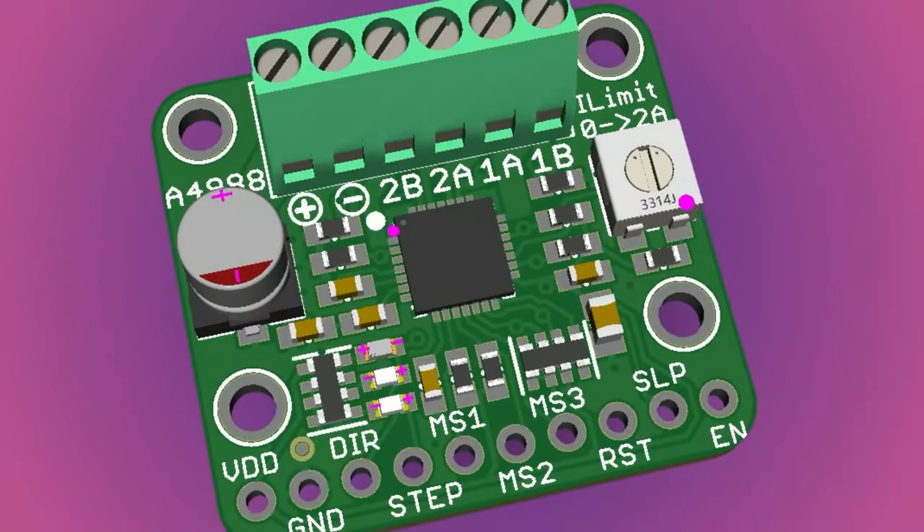Some people ask us why we don't carry stepper motor drivers. We've never done it because everyone else kind of did it, but I wanted to make a board that was easy to use and not the standard stepper layout, which is already well covered by Pololu.